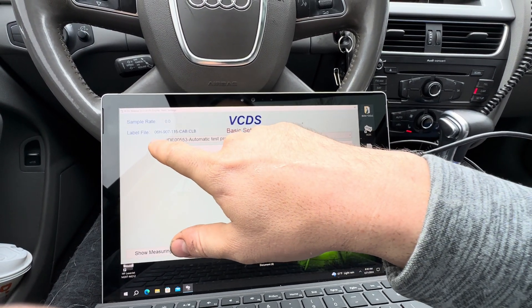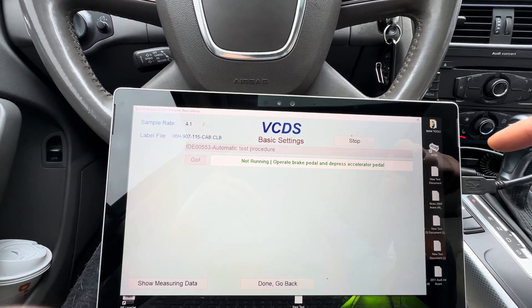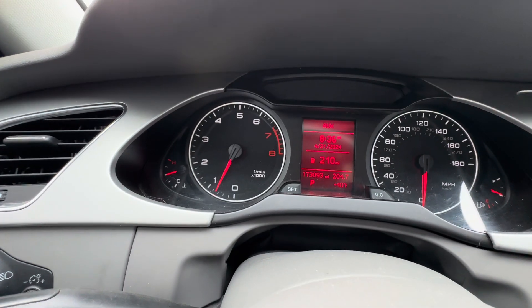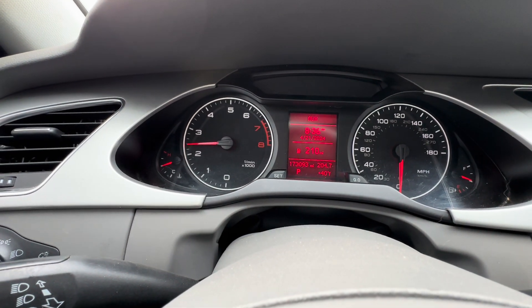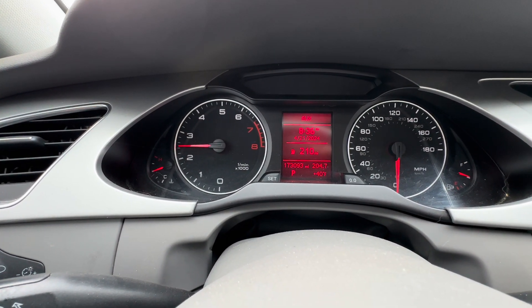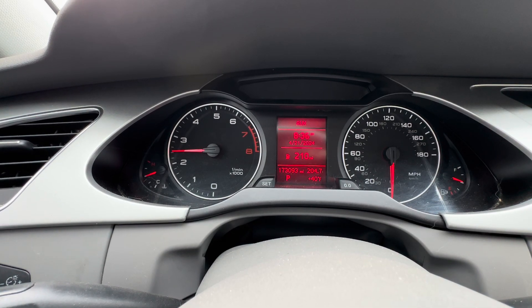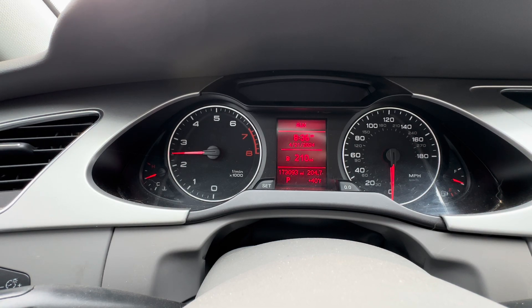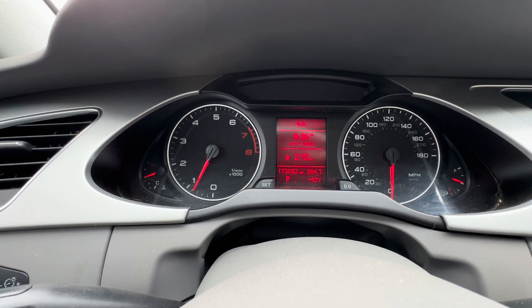Check readiness again — one, two, three. Okay, so one already passed while I was idling. We need to set four more, so instead of driving anywhere we're just going to do Automatic Test Procedure. To operate this you have to press the brake pedal and accelerator pedal all the way and hold them together. The test is running currently and your RPMs will be going up and down while the test runs. Just sit there and watch it do its thing.